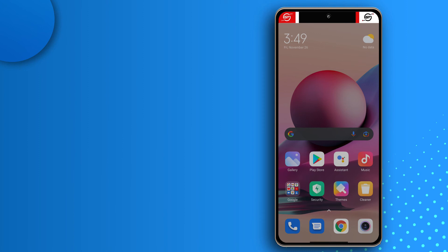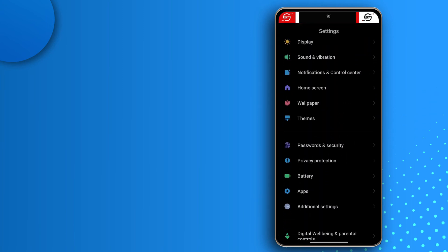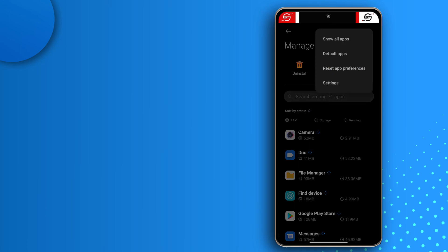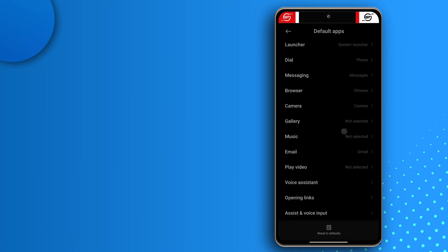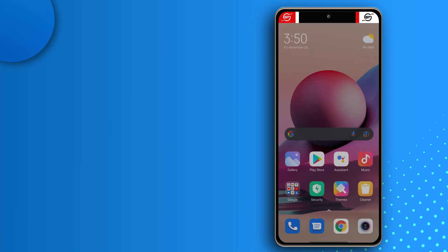Remember we changed the SMS app from the main SMS app to Super Backup. In case yours doesn't switch back automatically, head to phone Settings, tap Apps, then Manage Apps, tap the option at the top, then tap Default Apps. From there you can choose your default messaging app. Messages is already set as my default, so I don't have to worry about that.